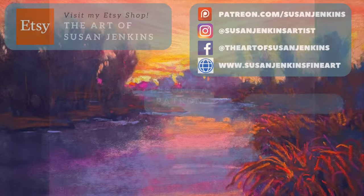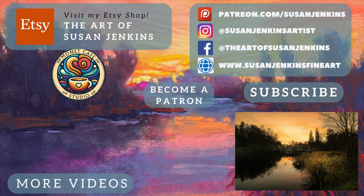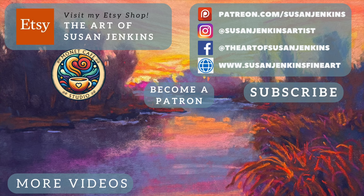If you're a patron of mine on my Patreon page, I already can picture what some of you are going to do with this — it's just such a great little family of artists, very precious group of artistic souls. As always, God bless — I mean that — and happy painting!